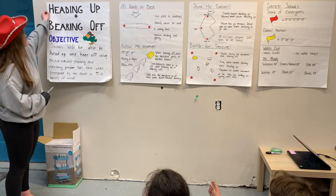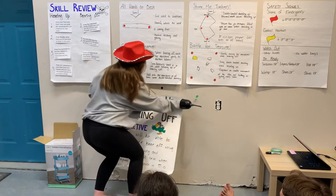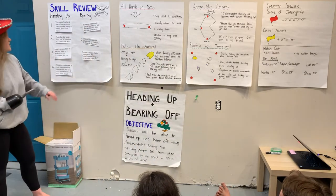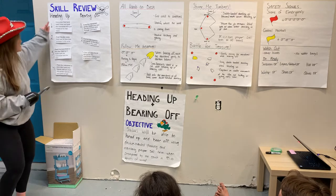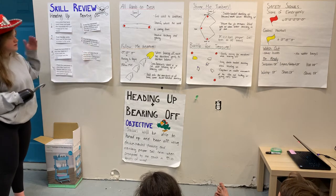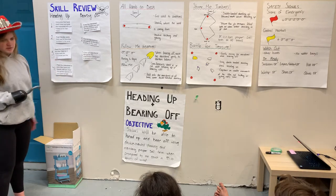Before we can get on to those drills that you see there, we have to do a quick skill review. We've already learned this stuff in the previous lesson, so now we're just going to review it. These are all of the steps to heading up, and these are all the steps to bearing off, but they're in the wrong order. We've got to try and unscramble them.